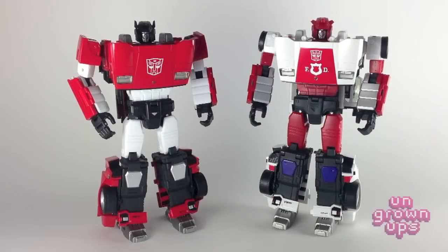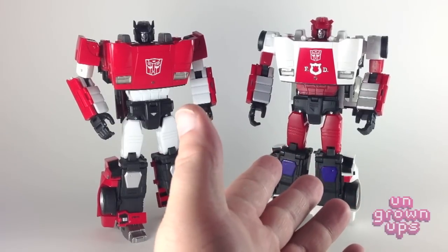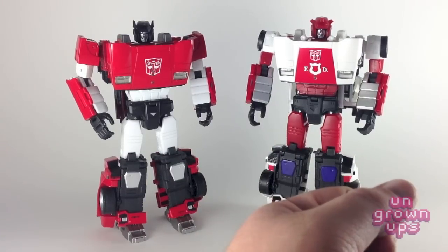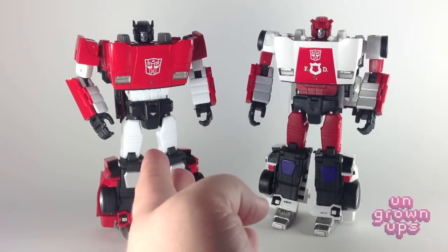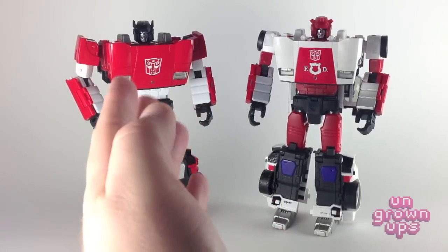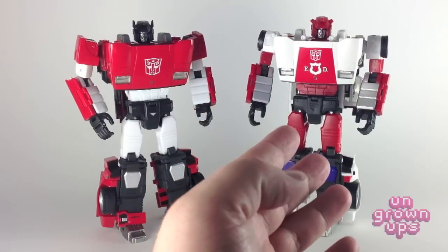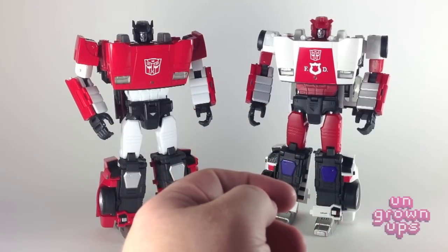Now we've got these guys transformed and in robot form. The most important thing about Red Alert is that he is not a simple repaint — that was my mistake at first and why I didn't particularly want to pick him up. To be honest, I really think the Lamborghini mode works best with Sideswipe. It's extremely conceivable he would have picked a Lamborghini as his vehicle form, and I don't think a Lamborghini really works very well for a fire chief's car. I don't think anyone who works at a fire department can afford a Lamborghini.